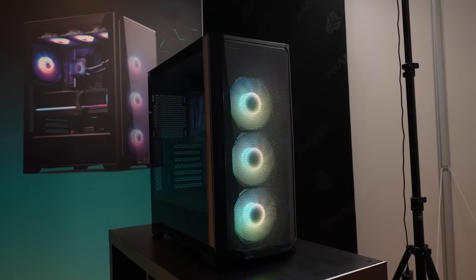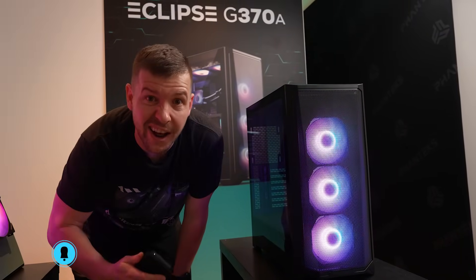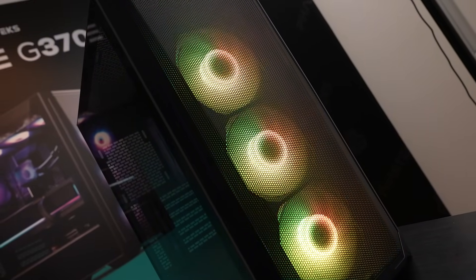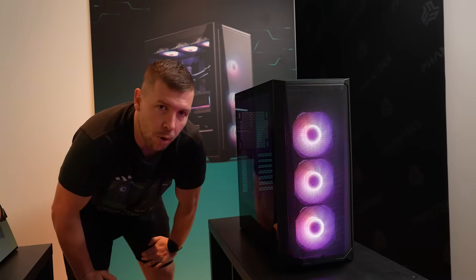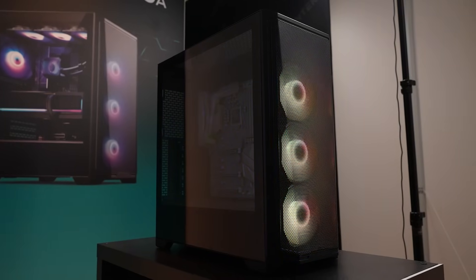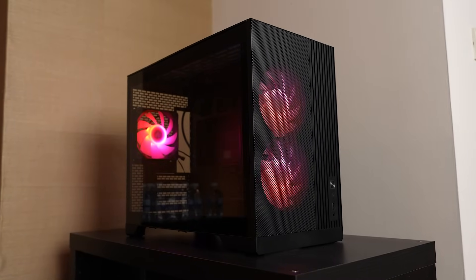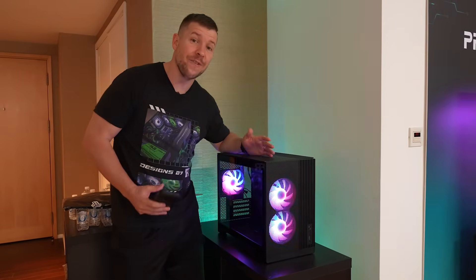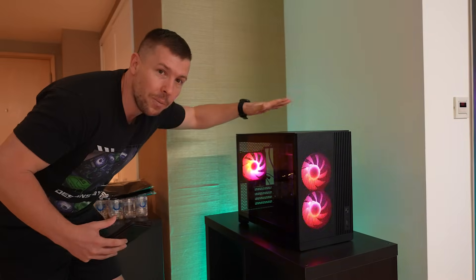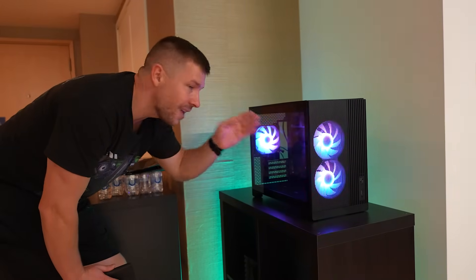The Eclipse G370A is Fantex's budget-friendly case, coming with three RGB fans — try to guess the price in the comments. It fits a 240mm radiator at the front, limited by the PSU shroud, though there's another option for ten dollars more if you need more space. You can fit a 360mm radiator up top and a full-size ATX motherboard. The XT M3 is their mATX case, coming in black and white, starting at $59.99 without fans or $10 more with three fans. It supports back-connect motherboards, a 360mm radiator at the top, additional cooling below, and full-size ATX power supplies.